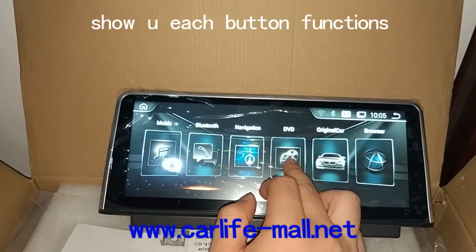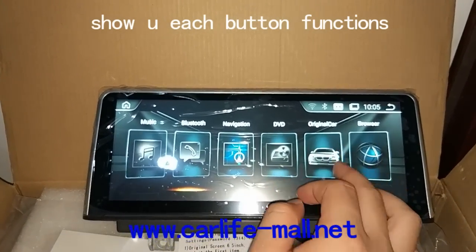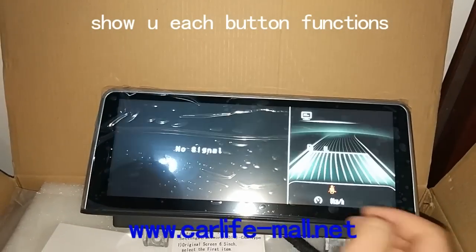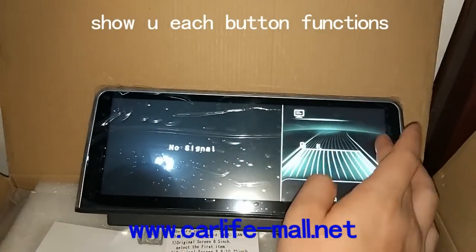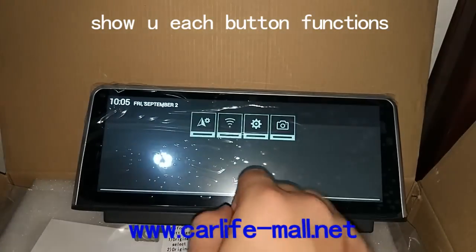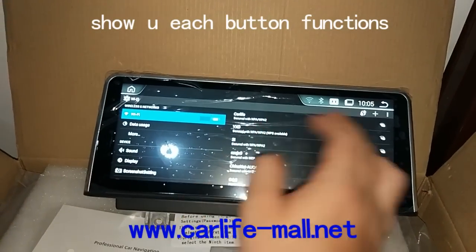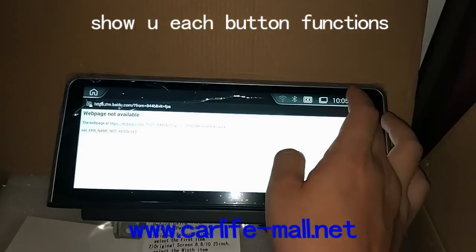Here's the navigation, and the DVD — DVD is not active, so it has nothing here now. When you press original carplay, press it, we go to here. Go back. If you just press here, you can log in to work on live Wi-Fi, and then we work.